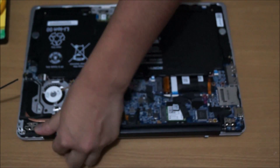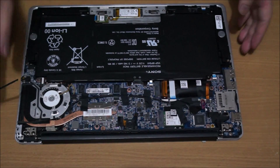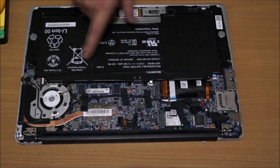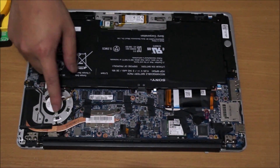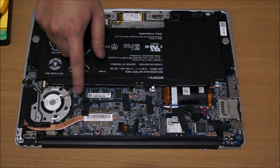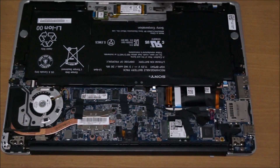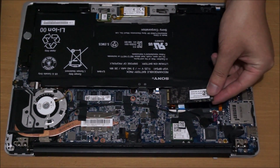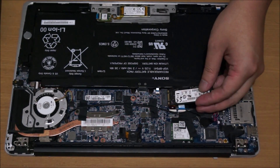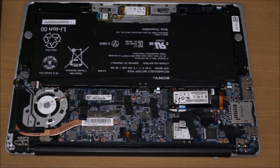So this is the battery, which you can remove. There's the fan, the CPU is underneath, the black dots are the RAM, there's the wireless card, and here is the hard drive. It fits into this, which is an M.2 at 80mm long. My hard drive was already removed, so I just put it back to show you.